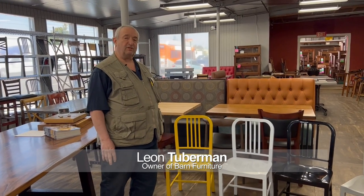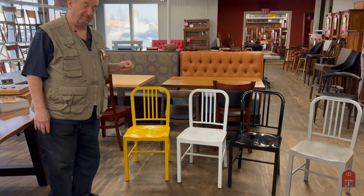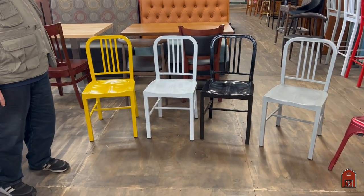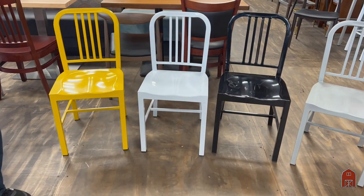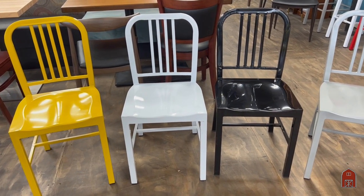Hi, I'm Leon from RestaurantSeeding.com and I'm here today to show you some of the really colorful and durable chairs that we offer, as just an example of the many chairs that we carry. Now this series of chairs right here...